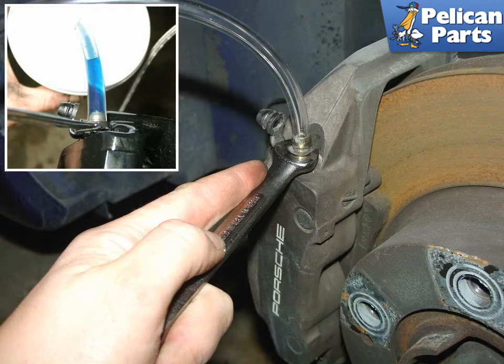Let the fluid run out of the caliper until no more bubbles appear. If you're flushing the system, you'll be able to tell by the color of the fluid when new fluid is through the caliper.